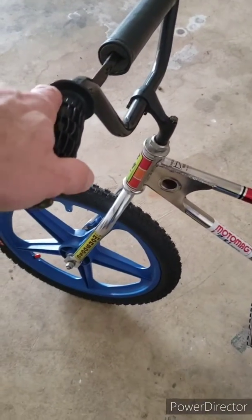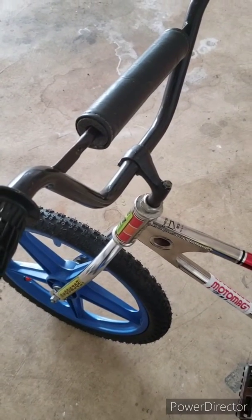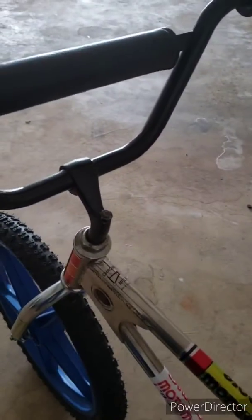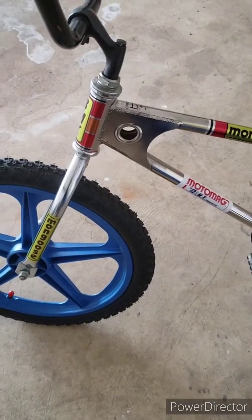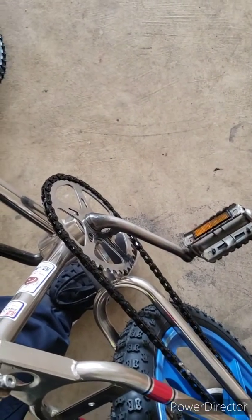1980 Mongoose Moto Mag. It's got the original Ashtabula stem, low-cut low-rise bars, the pleated seat. It's got some mag light mags, the old rat trap wheels, and I just put a new chain on it.